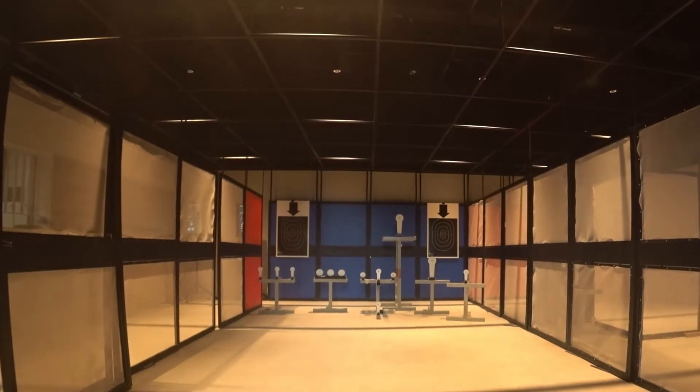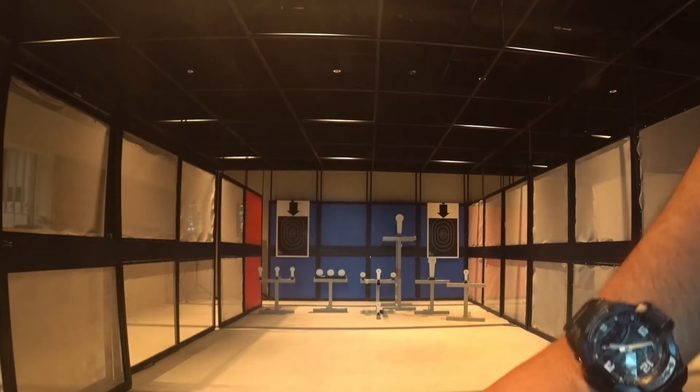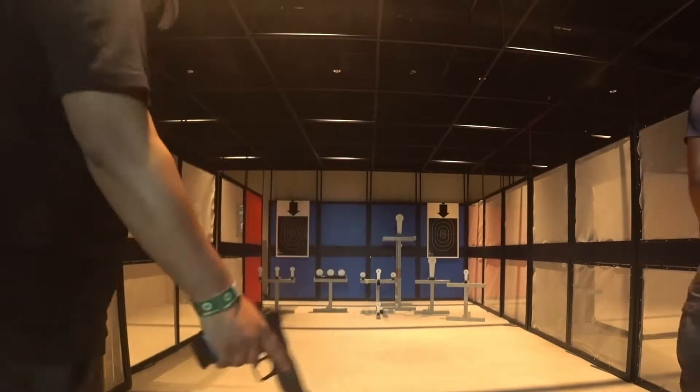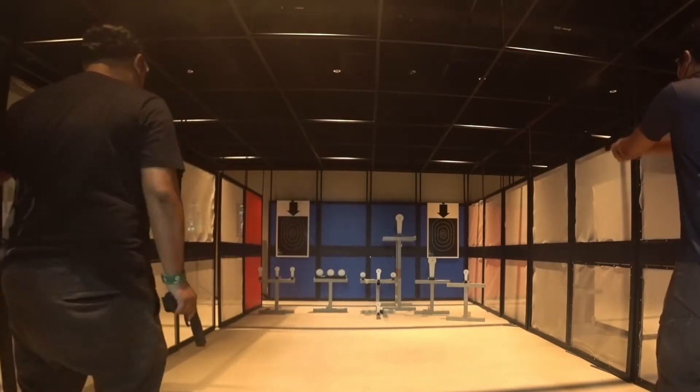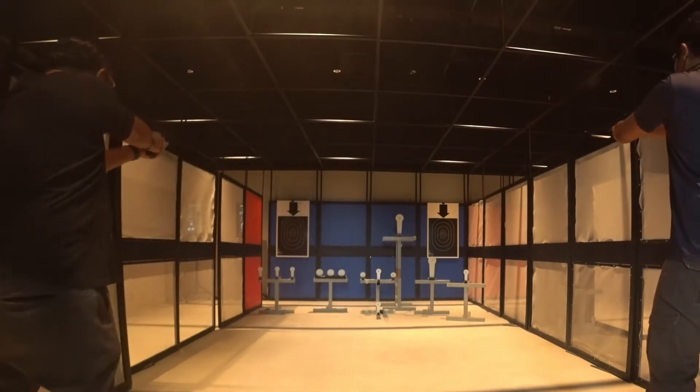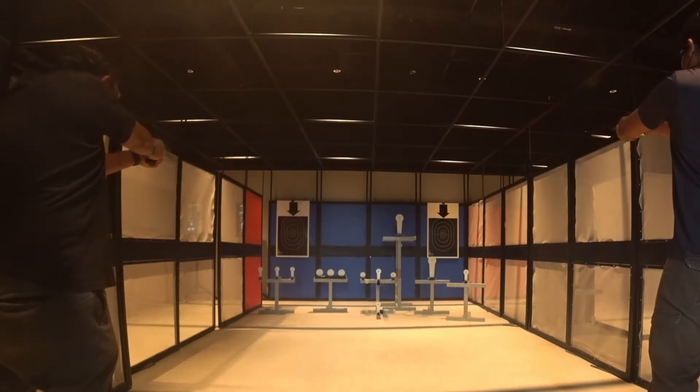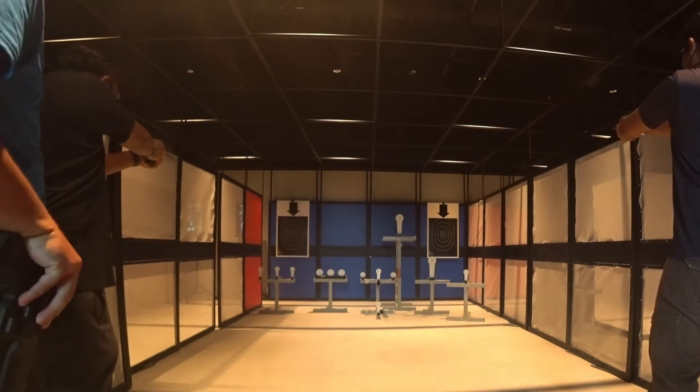That's probably the guy. Actually, that's probably the guy — they are doing the exact same thing. But I'm not sure if he was aiming at that, yeah.